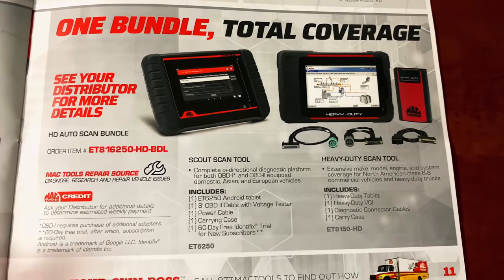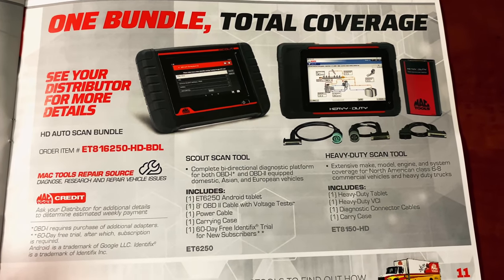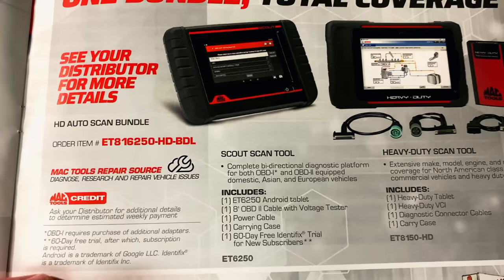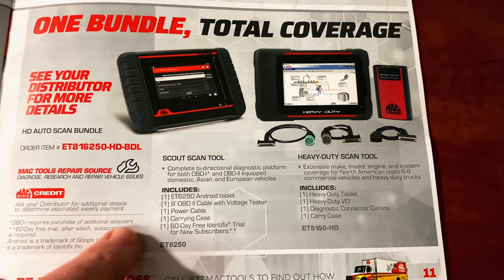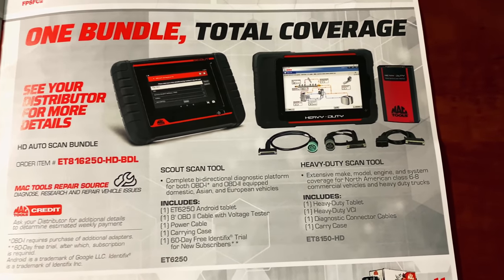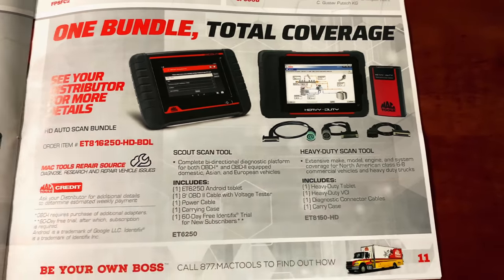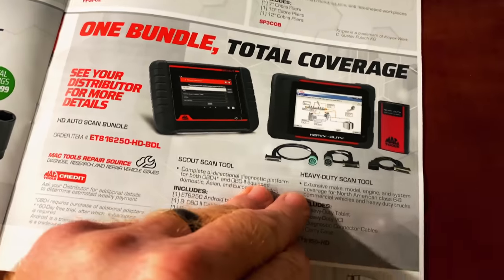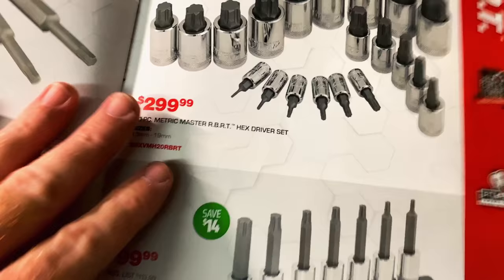They're talking about a bundle for total coverage on their HD auto scan tool. You'll have to talk to your Mac dealer to find out the price on this one — I don't know anything about Mac scan tools.